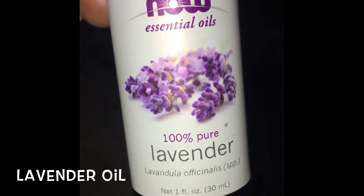Hey guys, welcome back to my channel. Today I'll be doing a DIY ear oil mix for hair growth. If you're new to my channel, please hit that subscribe button and let's get straight into the video.